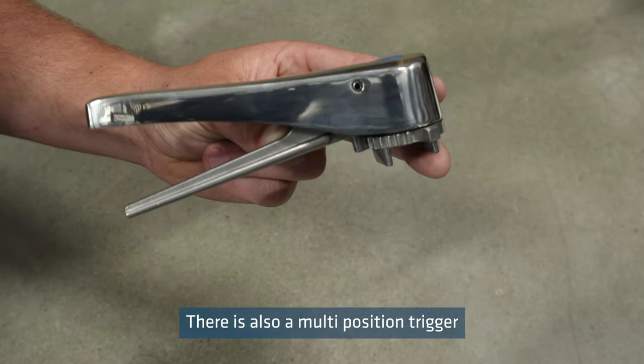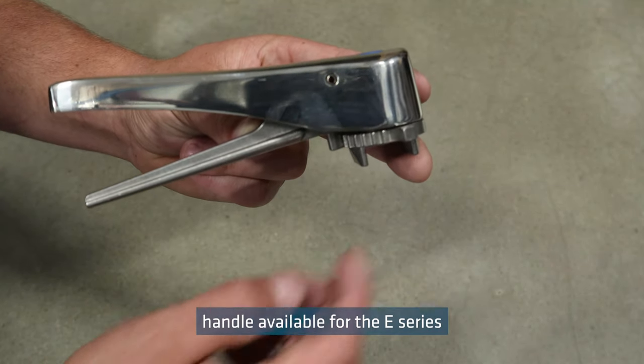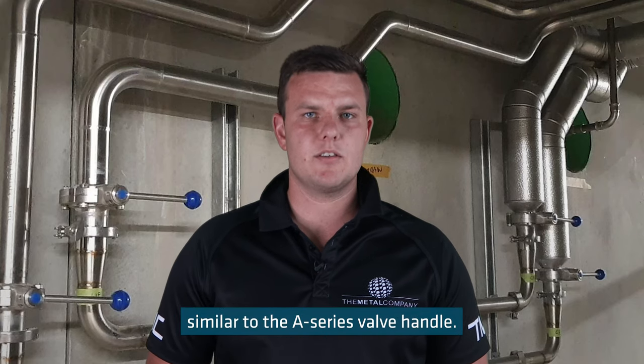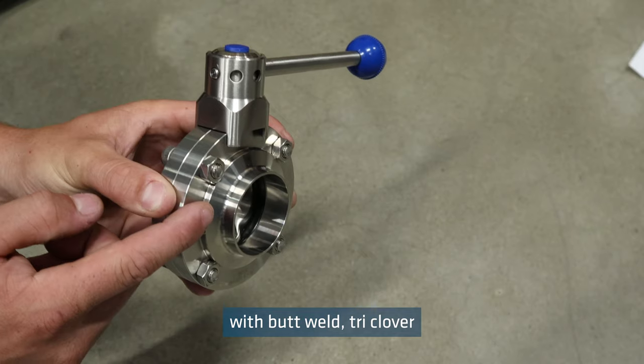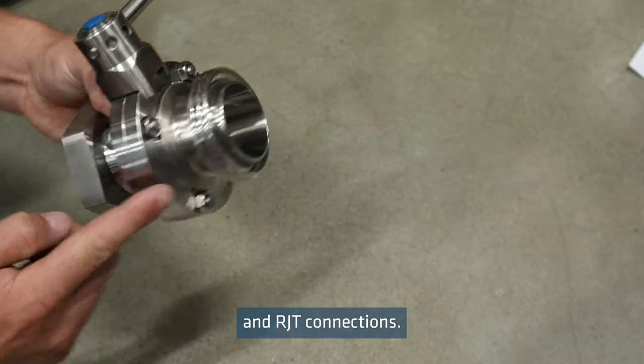There is also a multi-position trigger handle available for the E-Series, similar to the A-Series valve handle. Both valves are available with butt weld, triclover, and RJT connections.